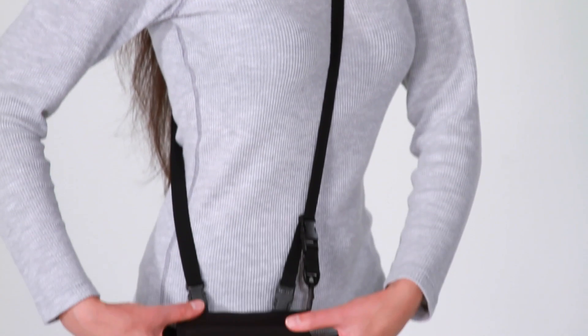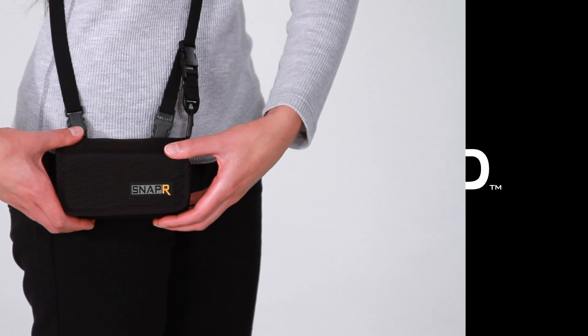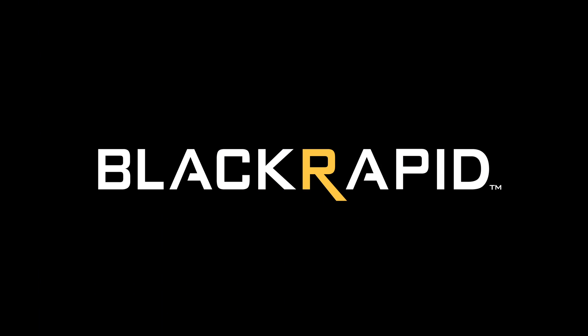That's the SNAP-R10. To learn more about our other products, be sure to visit BlackRapid.com. Thanks for watching!